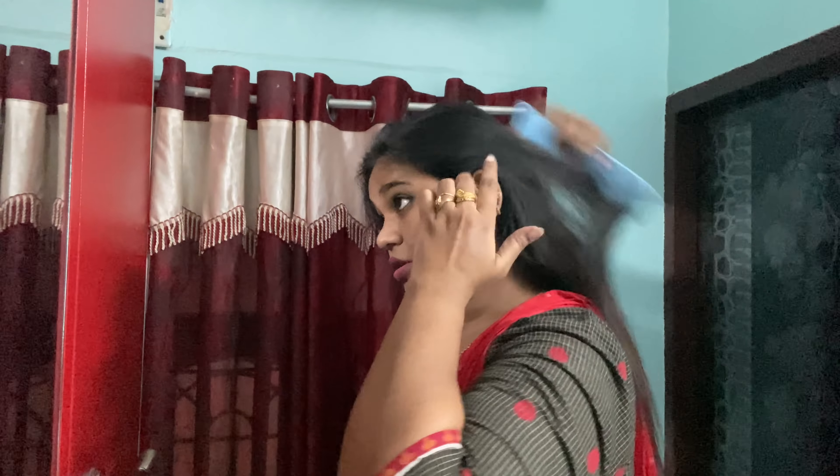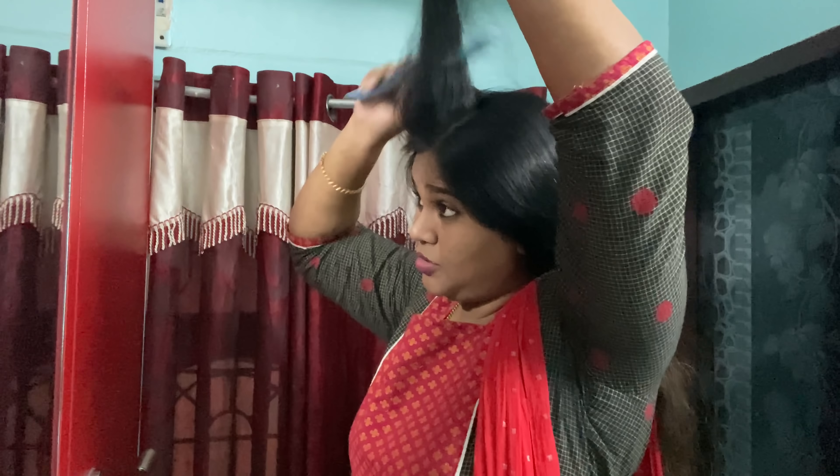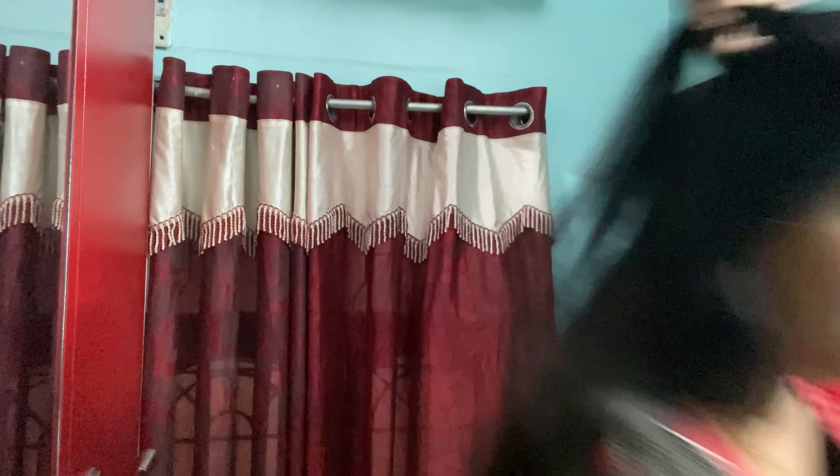I will put some lip balm for moisture. I use pink lipstick. I use lip liner to apply any shade of lipstick — so apply lip liner before lipstick.